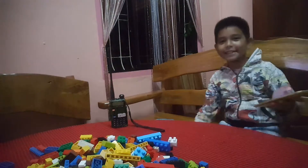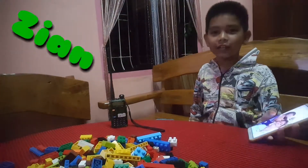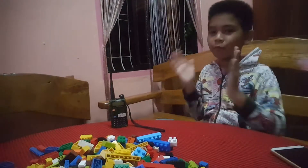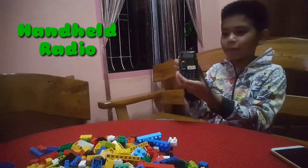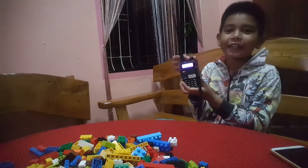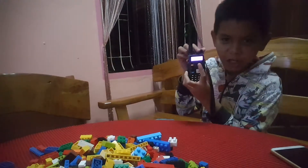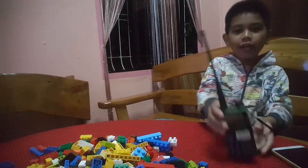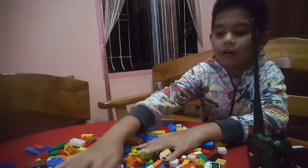Hi guys, it's Zian and I'm back to make more videos. Now we will be making this bed — the lighting is okay. Anyway, subscribe to the video.